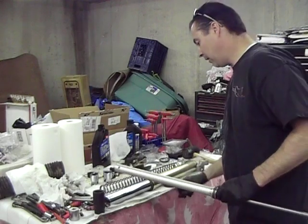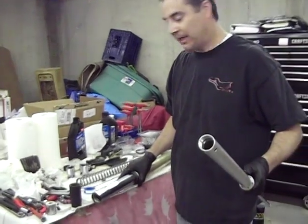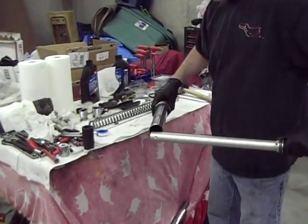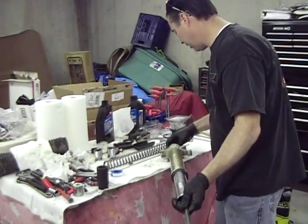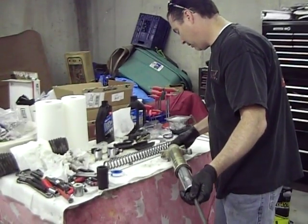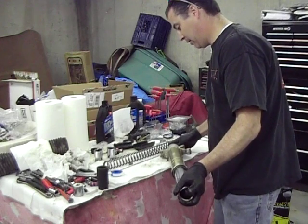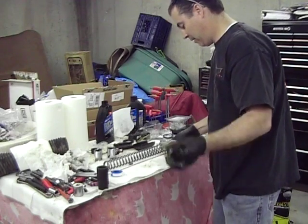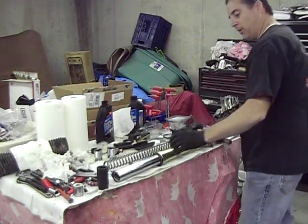Now this is going to go back into this fork leg. You can see there's threads on this end — that's what the base valve threads into. This base valve is going to thread right into here once you get it inside the fork. I'm going to basically slide that in, then we're going to take this base valve and start threading it in. I might push this down to kind of help hold it a little bit, then we're going to go ahead and tighten that down really good.